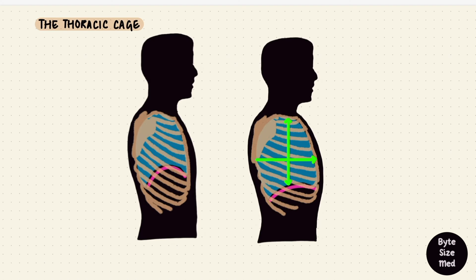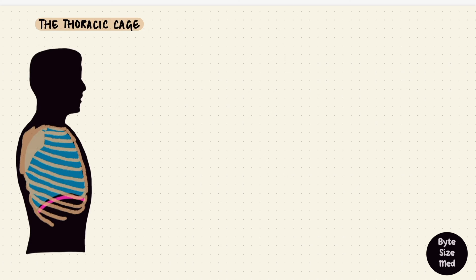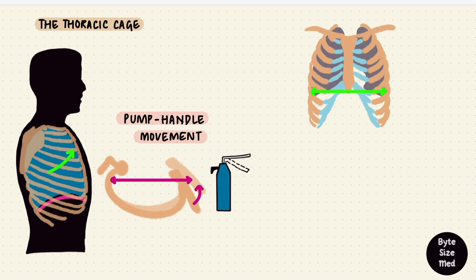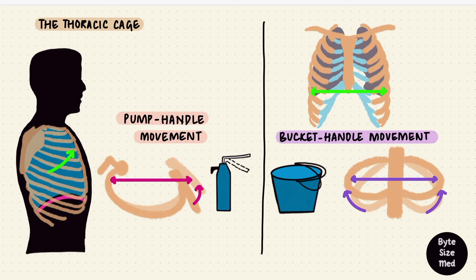The thoracic dimensions increase vertically, anteroposteriorly, and to some extent transversely. The vertical dimension increases because of movement of the diaphragm. The movement of the upper ribs moves the sternum like a pump handle, increasing the anteroposterior dimensions of the thorax. The lower ribs can move up and down like a bucket handle, increasing the transverse dimensions of the thorax. Those are the pump handle and bucket handle movements of the ribs.